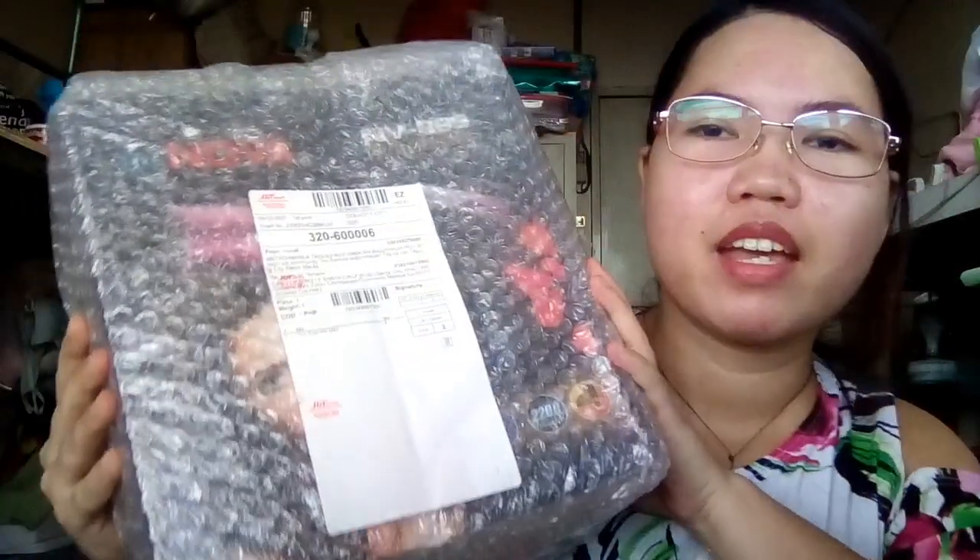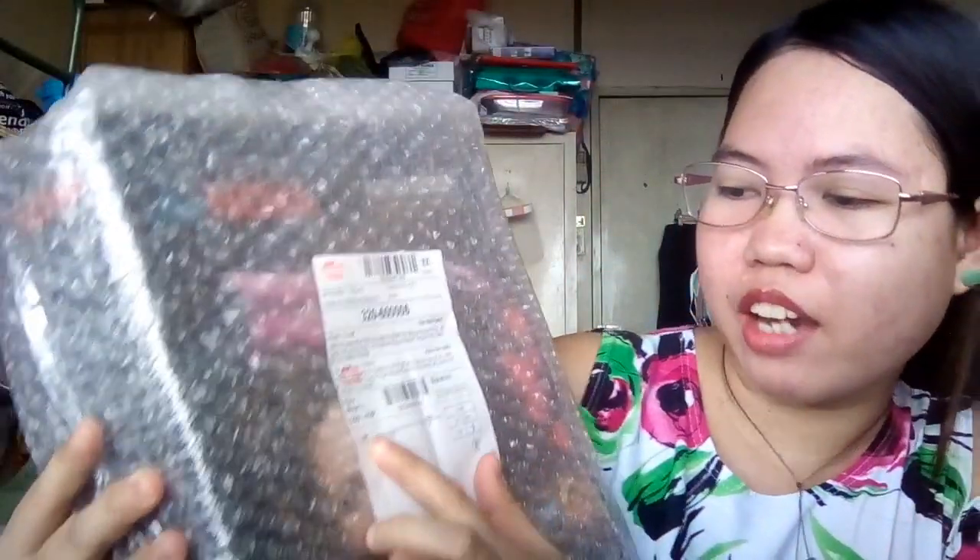Hello, good afternoon sa lahat, good afternoon to all. Today I'm going to open my Shopee order. It is a hair dryer from Move All Company. I need these scissors to open this package.